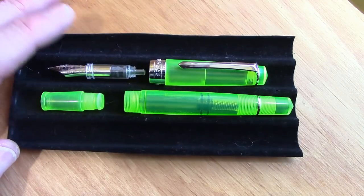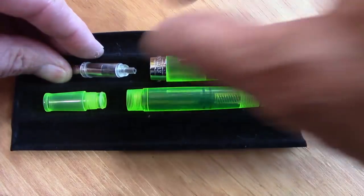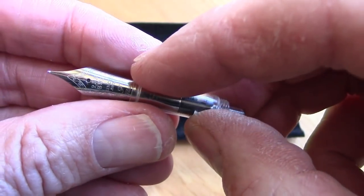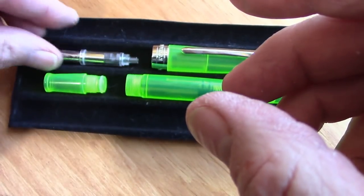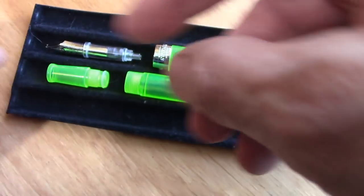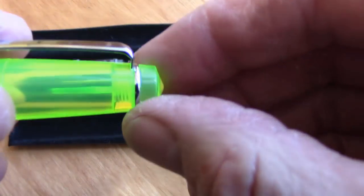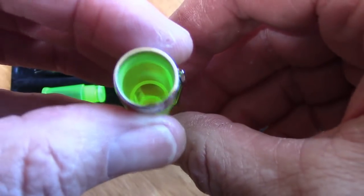Here we have the 309 partially disassembled. This nib unit unscrews like a Jowo or Bock would. You have two O-rings — one here at the bottom and one here at the top where it screws into the section, which also unscrews. And there's also an O-ring at the top. Lots of O-rings, which is nice because it helps seal things up, and all of those will be coated with silicone grease before we reassemble it. As you can see, those threads are in there, and this finial just unscrews. So this whole thing comes apart so you can easily clean it out. No metal bits inside, no screw — nothing there to corrode or rust away.